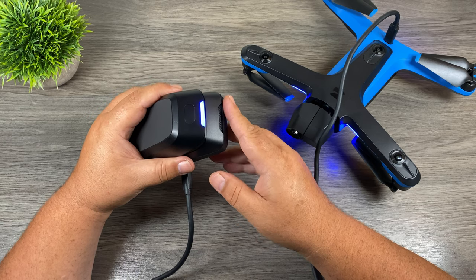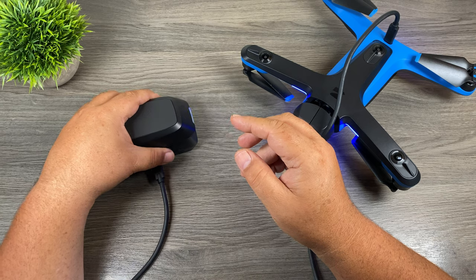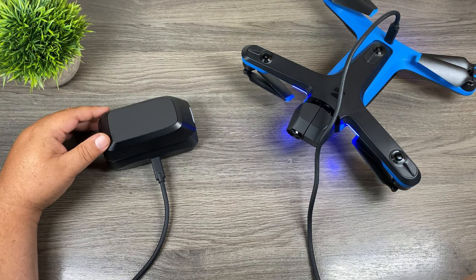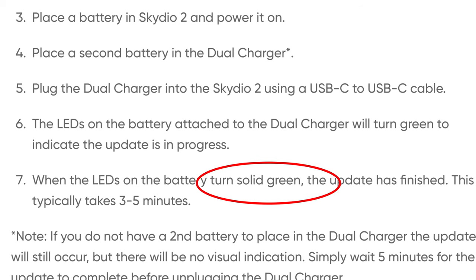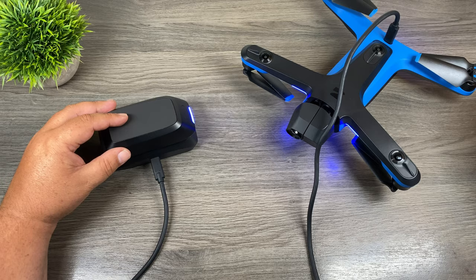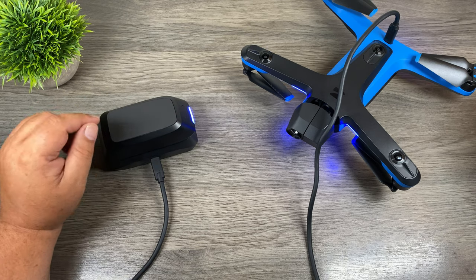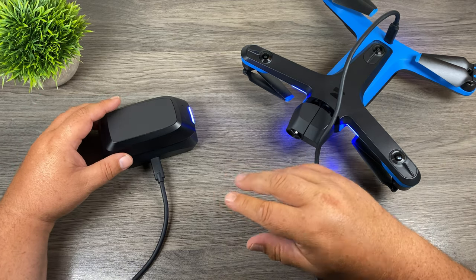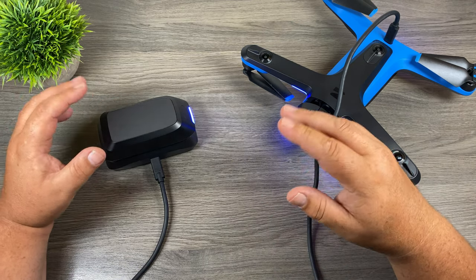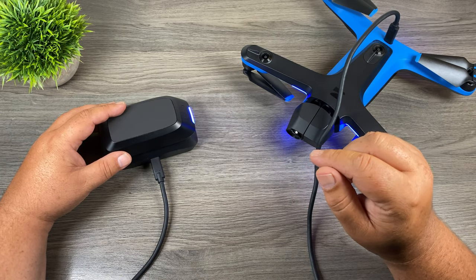Now it should turn green when the process is completed, so we'll just let that sit there. After waiting five minutes, according to Skydio that's supposed to turn green, however I think that might just be a typo on their end. You can see at the beginning when I first plugged it in it kind of flashed, then went out and came back on again. So I'm assuming that was the notification that the firmware had been transferred over. I'm just going to go ahead and disconnect things now and we'll test it out.